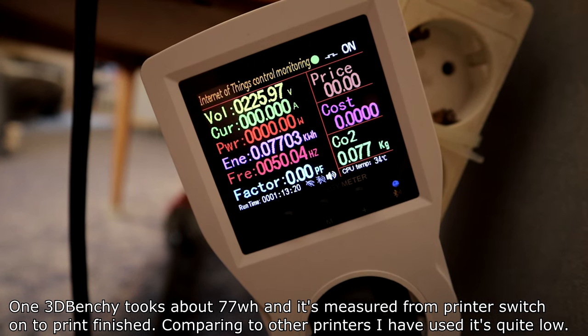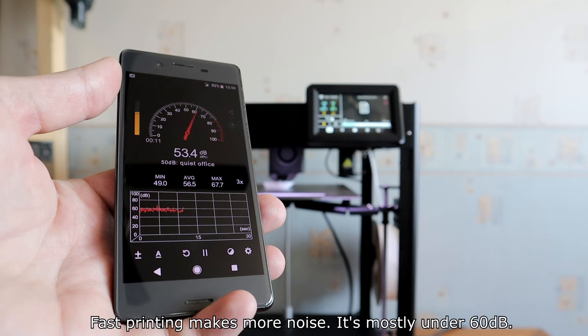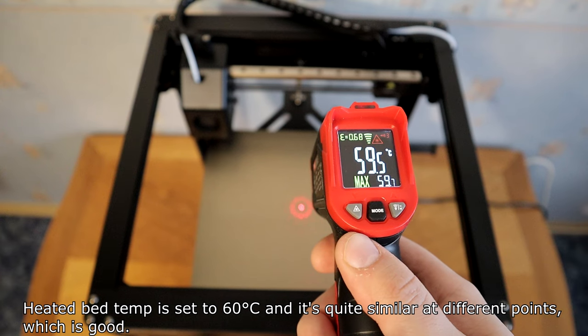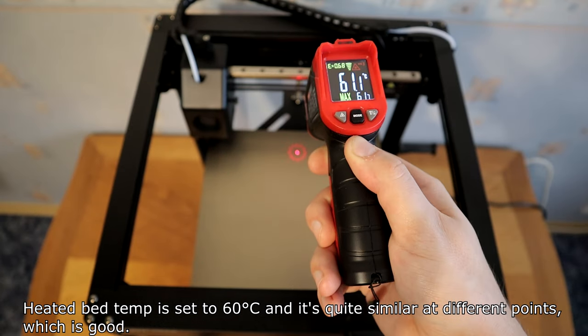One 3D Benchy takes about 77Wh, measured from printer switch-on to finish. Compared to other printers I have used, it's quite low. Fast printing makes more noise — it's mostly under 60dB. The heated bed temperature is set to 60 degrees and is quite similar at different points, which is good.